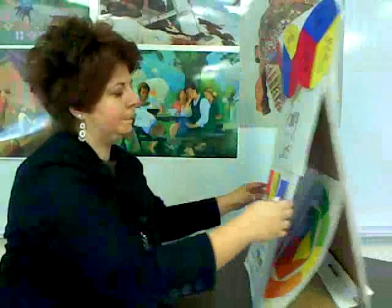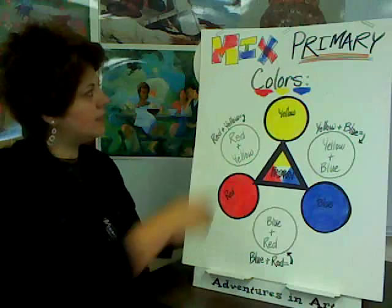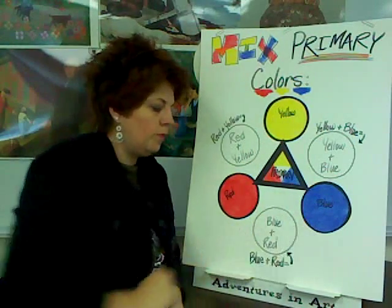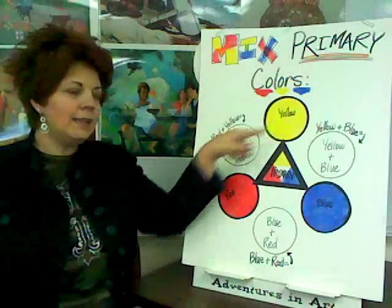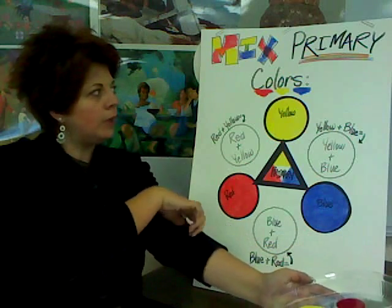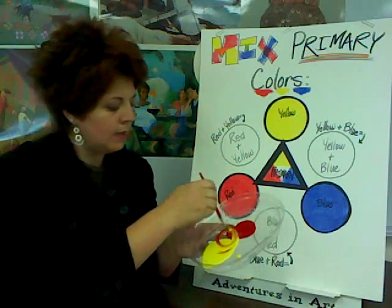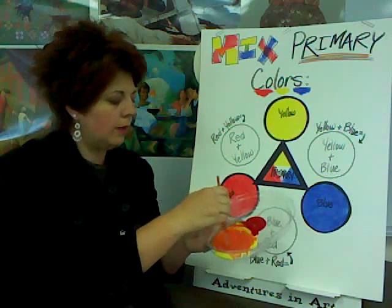Let's go ahead and get started. Look what I have — it says 'Mix Primary Colors,' and the primary colors are red, yellow, blue. Very nice. We're going to mix red and yellow together to create a secondary color. Primary plus primary equals secondary. Red plus yellow — what do you think we're going to get? Let's take our paint, mix and see. A little red, a little yellow — mix it around.